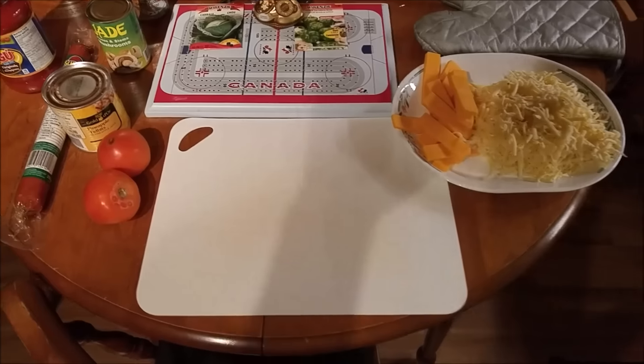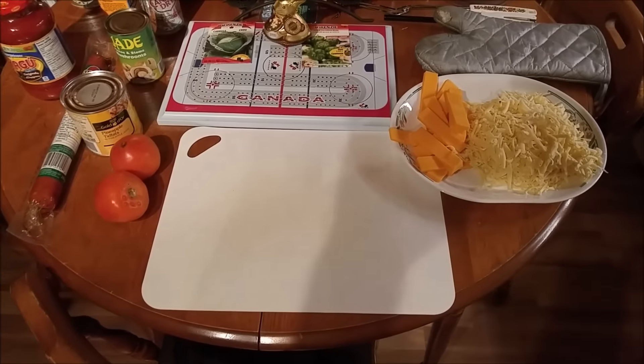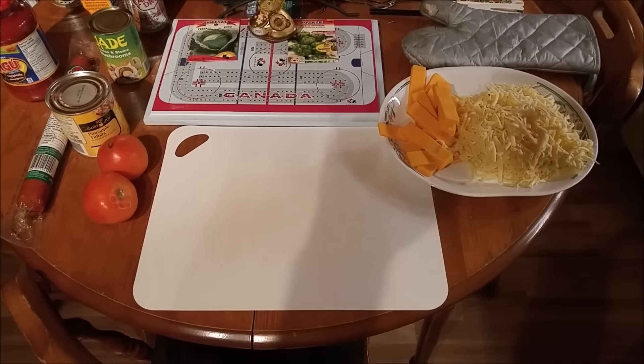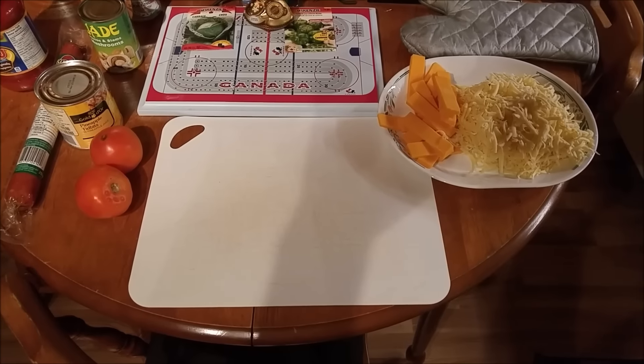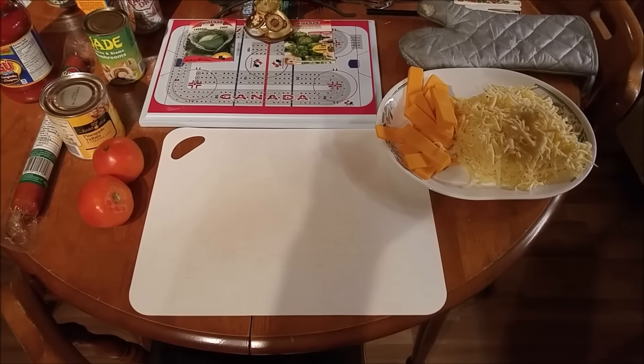I will grease the pan. The dough recipe that I use — the pizza dough — makes a 12 by 18, or around 18-inch pizza. That works fine for me.